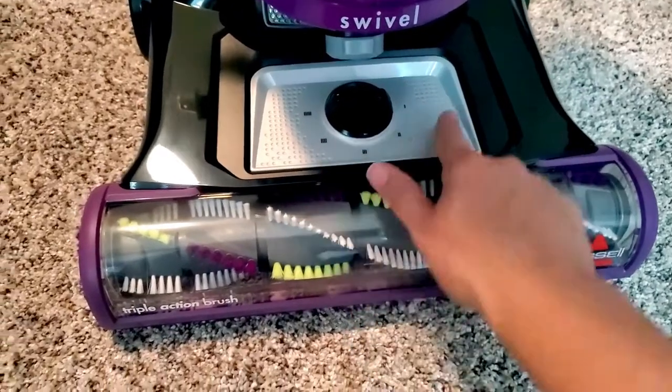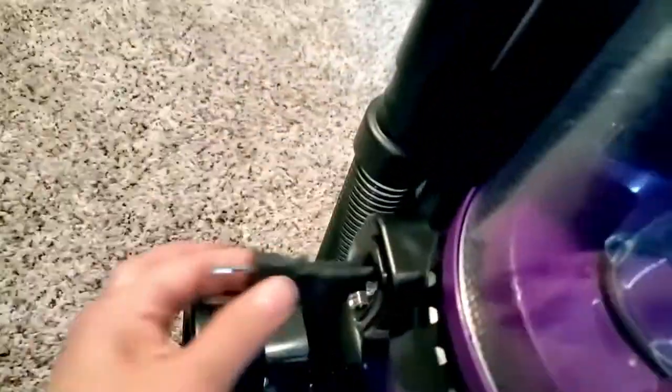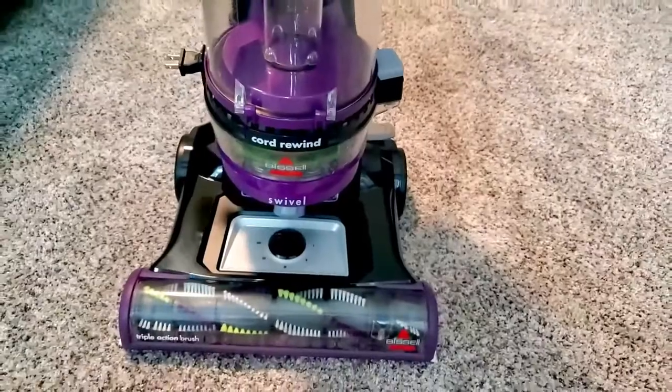This knob has five settings to go from hardwood all the way to the thickest floors. Another feature I was really looking for was the auto-retractable cord — you just hit this little button right here and it wraps it up.